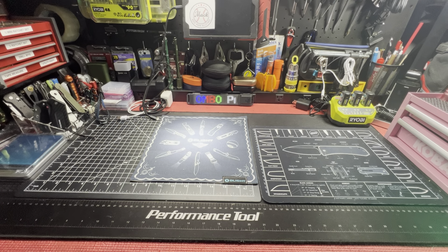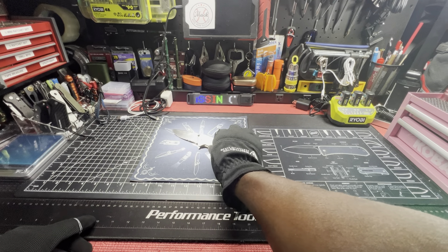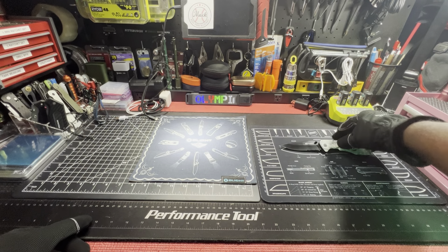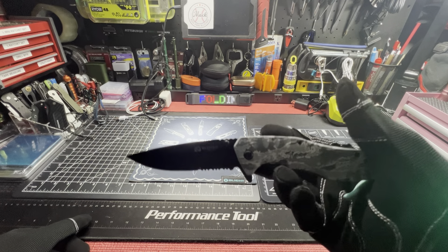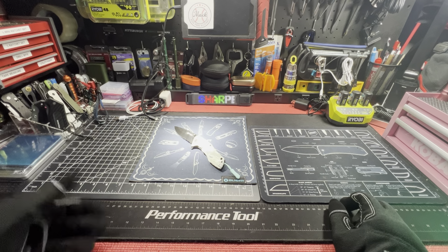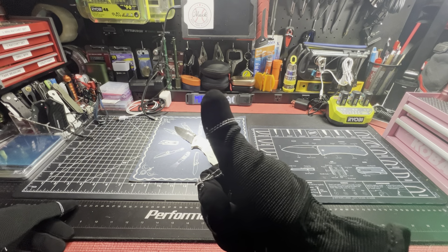That thing is crazy — ten bucks at Ross for that. Flipper Dipper, ball bearings, sharp drop point blade, jimping, dual thumb stud, pocket clip. Let's check that real quick — they're all the same nowadays, nice and tight. It's tight — it's fine, it'll get looser. But out of the pocket, that thing is awesome.